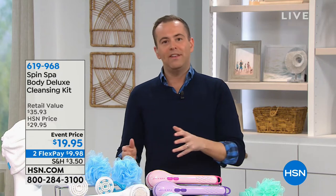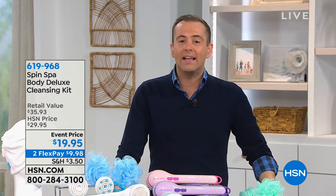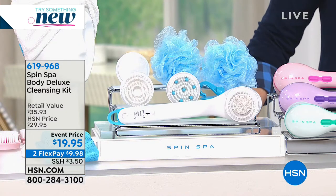We're going to continue with healthy home to healthy you - some nice healthy solutions to make us feel better this hour. Dr. Ho is going to be here taking away the pain, and Riley Teeter is here from the Teeter family with a brand new fitness piece of equipment. But first we're going to start with a bang - Spin Spa.